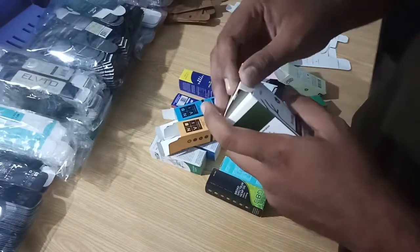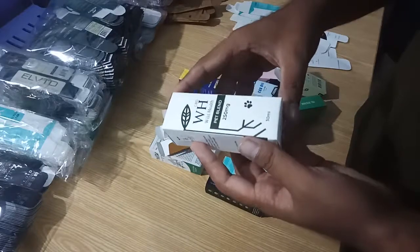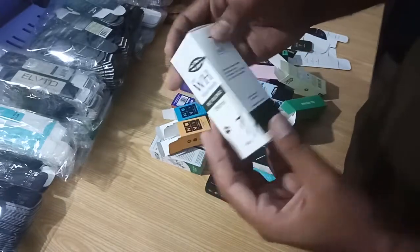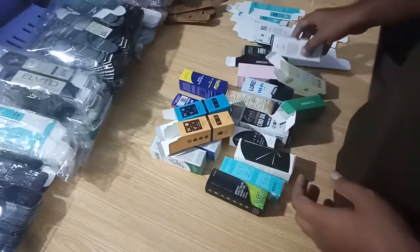We are specialized in customization — you can order in small and bulk quantities. Thanks for watching.